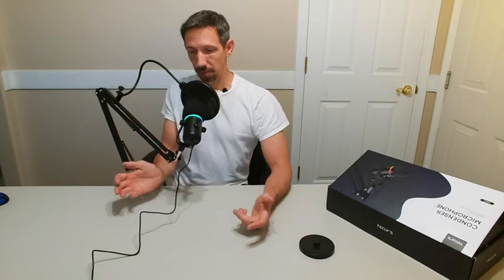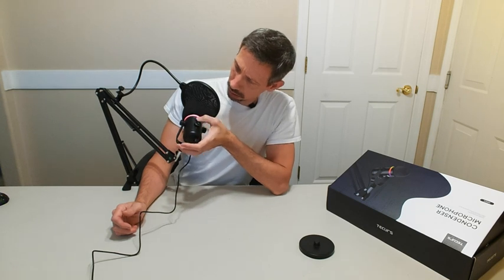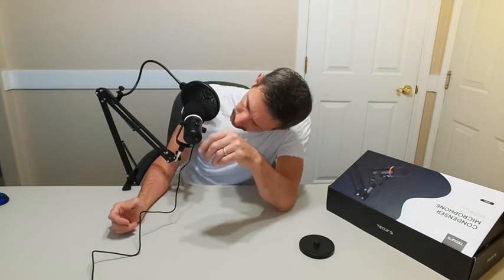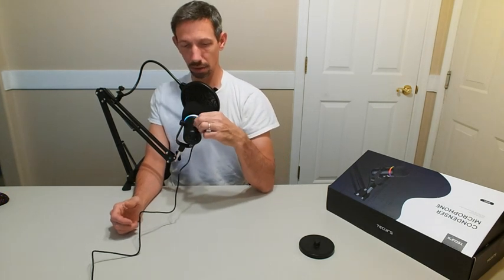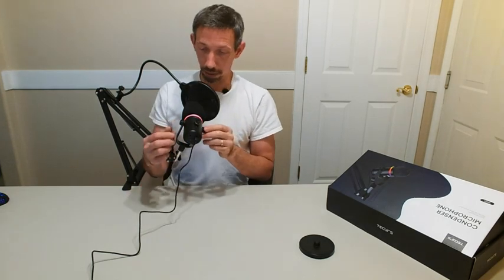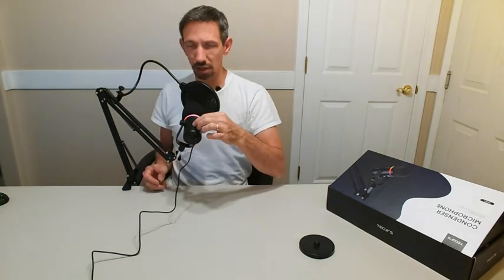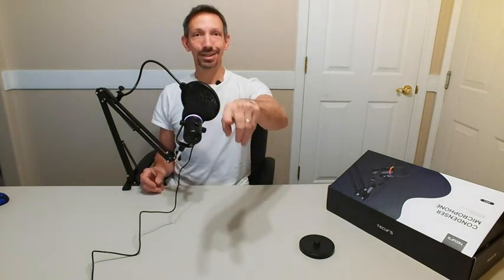Okay friends, so here I am just talking normally here. Let's see — how do I know if it's muted or not? I hope I just didn't mute this. Testing. Okay, I was muted — I looked at my thing there and no volume was coming out.